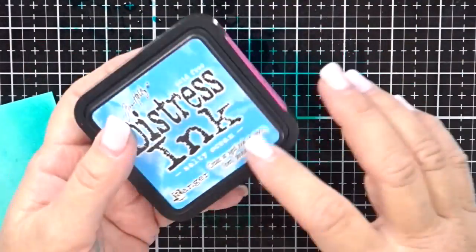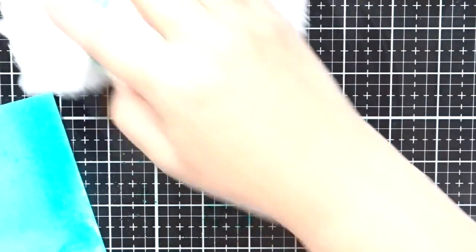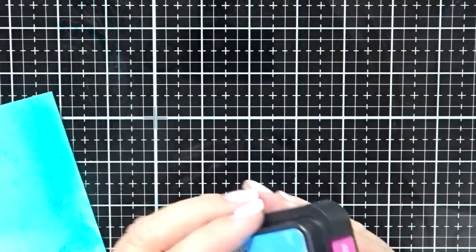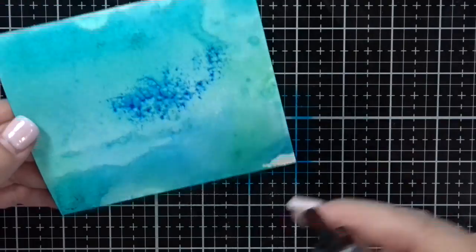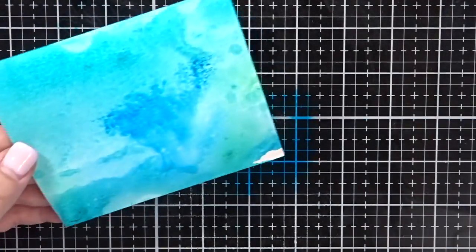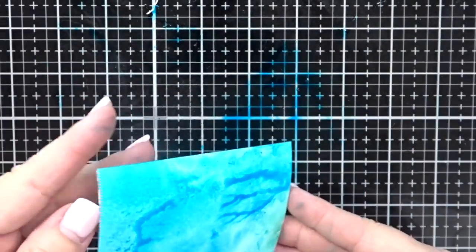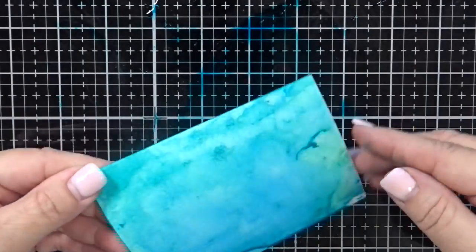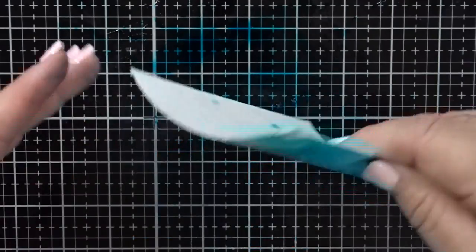I decided that I wanted a little more blue, so I'm going to take the salty ocean. I'm just going to clean up my mat a little bit with a baby wipe, dry it, then smush a little bit more salty ocean onto my workspace and spray it. That way I can just get a little more blue — I felt like I had a lot of green but needed a little more blue. So again, just more playing in ink here, dipping and smushing and back up just to see where I like it. If you feel like you want more green you can do the lucky clover again — back and forth, you kind of get the idea.